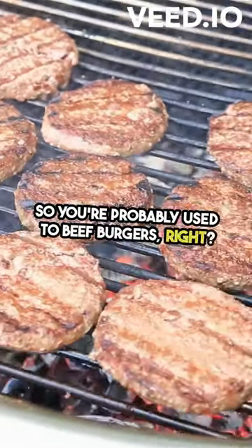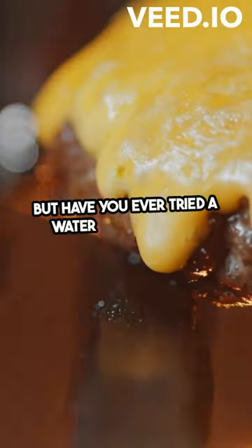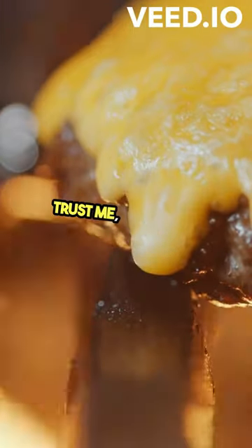So you're probably used to beef burgers, right? But have you ever tried a water buffalo meat hamburger? Trust me, it's a game changer.